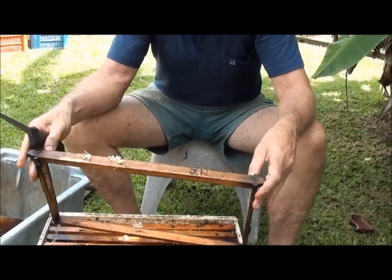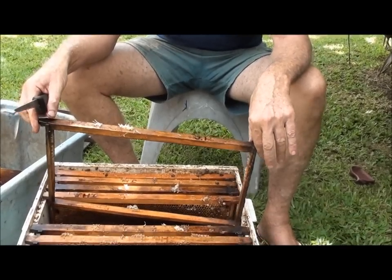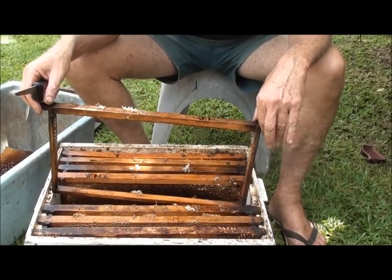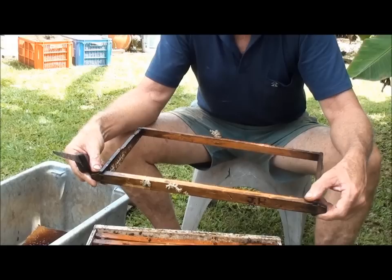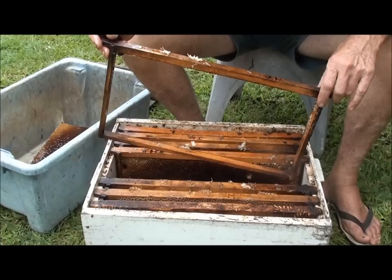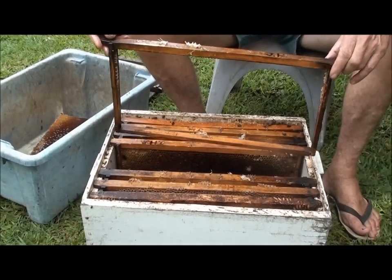If you find your hive's got beetle problems, don't just take the hive home and leave it sitting around to let the beetle complete their life cycle and breed up further to compound the problem. I was just lucky I found it when I did, before they had a chance to crawl out of the hive.